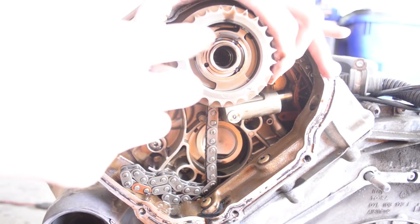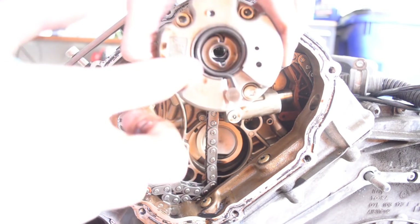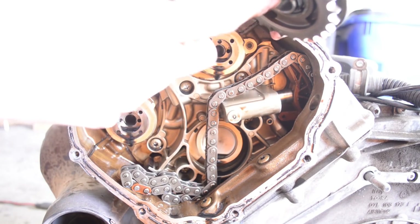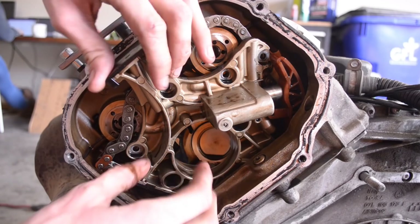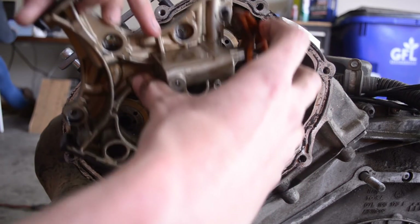You can see the orifice holes for the variable valve timing and how it advances. You can see the spring that holds the camshaft in a neutral state. Once you provide oil pressure to it, it advances in relation to the crankshaft. Very simple, elegant variable valve timing system. Just wiggle this past the chain and it should pop out, and then the chain will drop down in there.